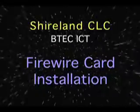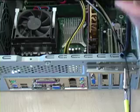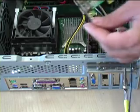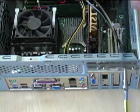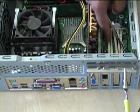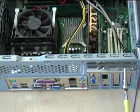Firewire PCI card installation. This is your Firewire card. You can tell because it has three sockets on the outside. It goes into these white slots, which are your PCI slots.